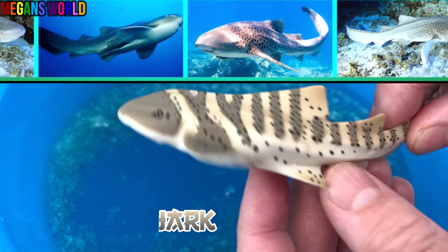Zebra shark. Let's put the zebra shark down in the aquarium.